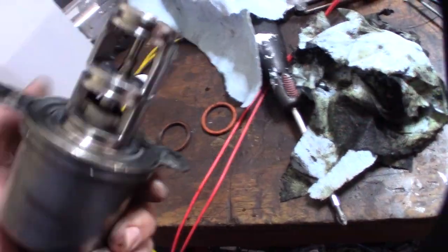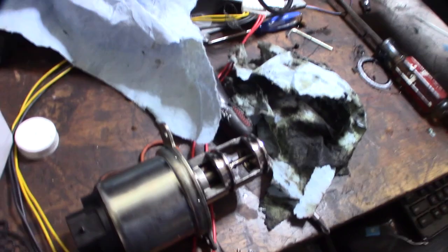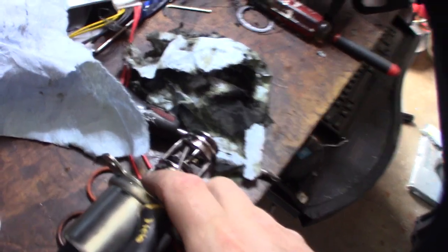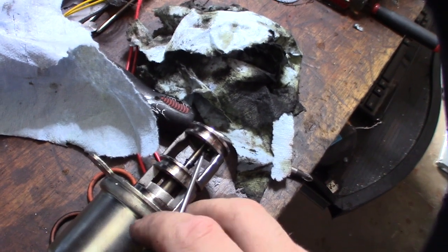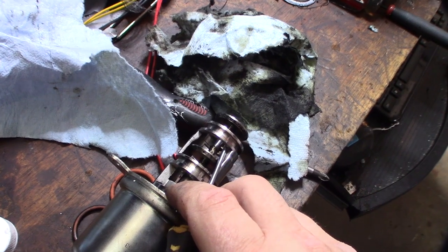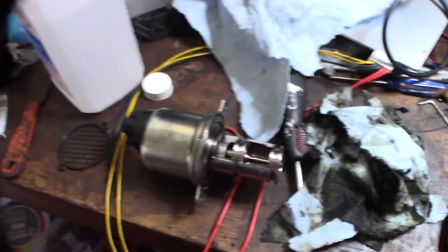It's not 100% clean but the trick is — this thing should move freely like that. See, before it was stuck open. So that's the trick there.